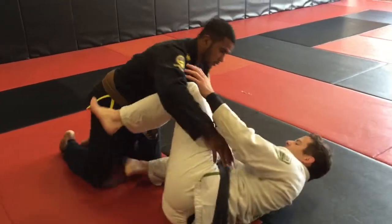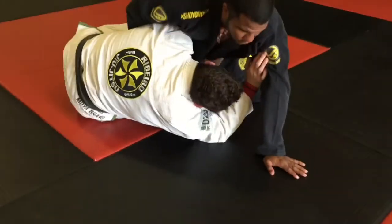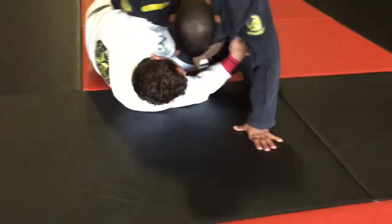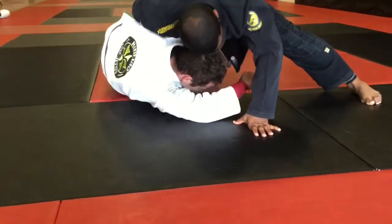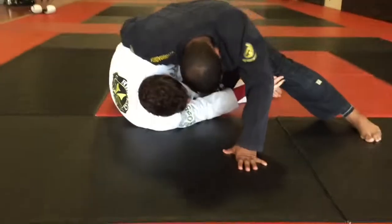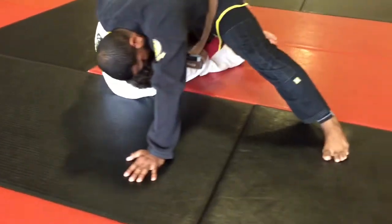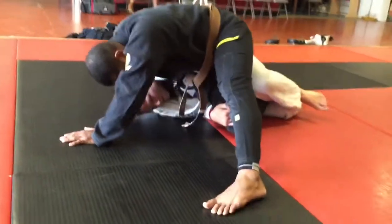Same position — I kick him up, I go under, and he starts to wrap a nice heavy overhook and puts a lot of pressure into me. Even if I try to get up and do everything right — I pass his V, I lift him forward, I even get his knee to go past — I still have a hard time getting up from here.